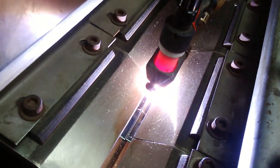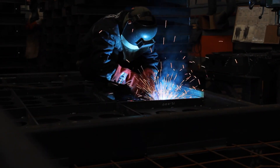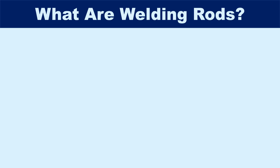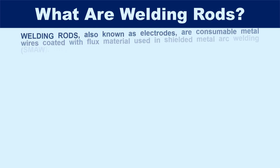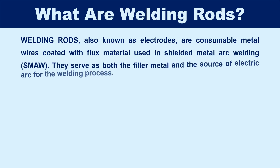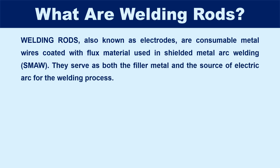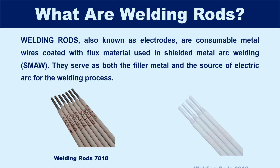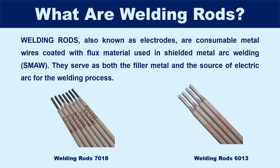Whether you're a beginner just starting out or a seasoned professional looking to refine your knowledge, let's get started. So first things first, what are welding rods? Welding rods, also known as electrodes, are consumable metal wires coated with flux material used in shielded metal arc welding (SMAW). They serve as both the filler metal and the source of electric arc for the welding process. Welding rods 7018 and 6013 are two commonly used welding rods in industry.